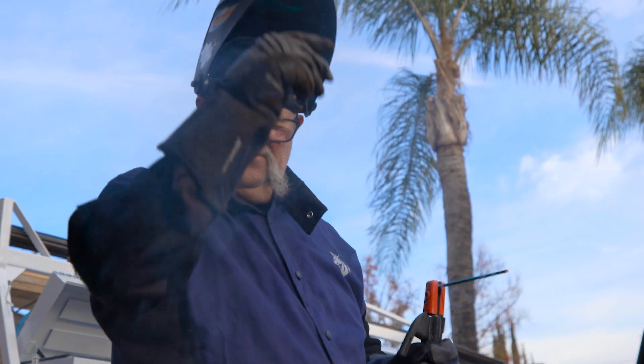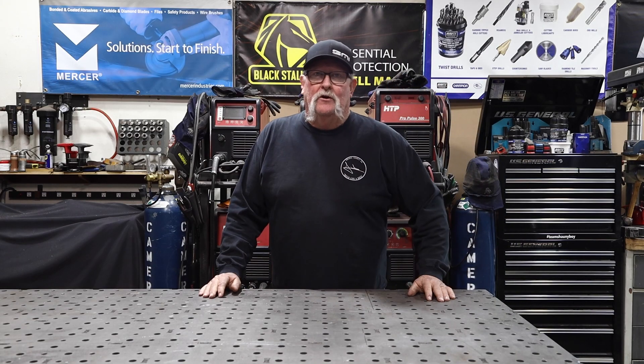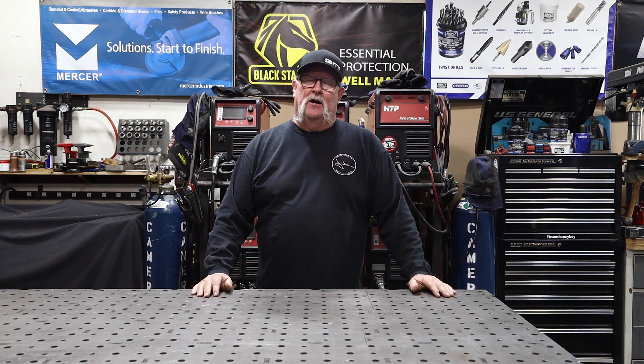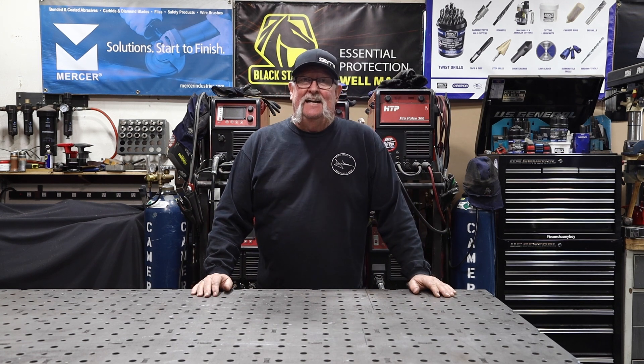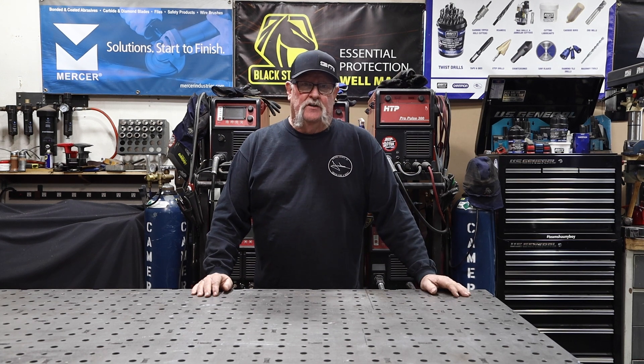Welcome to Jimbo's Garage. Good afternoon everyone and welcome back. Today I want to talk a little bit about welding table maintenance, and then I've got a slight modification I'd like to do, which we'll cover towards the end of this video.